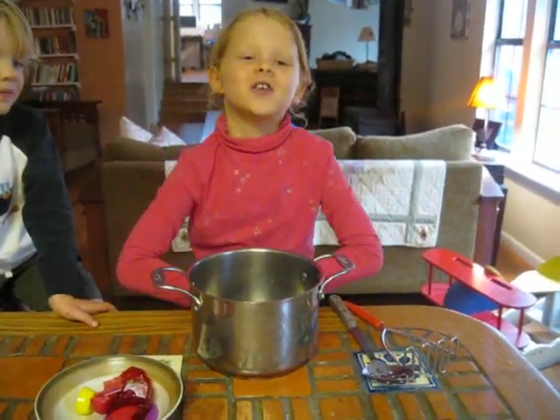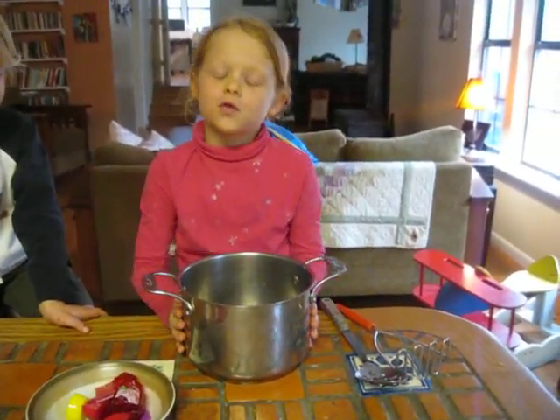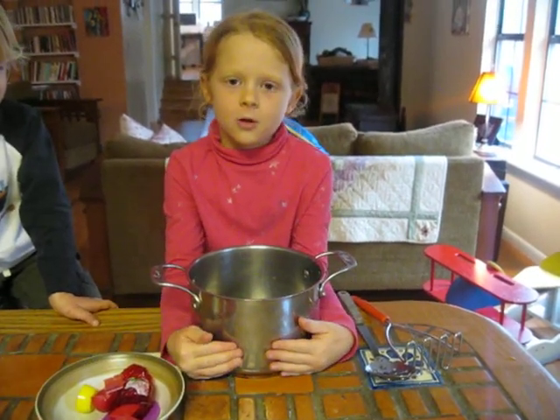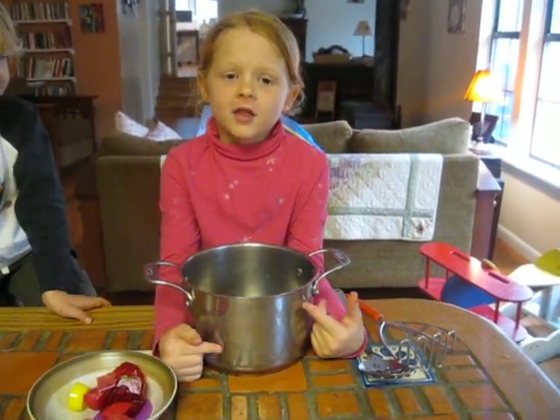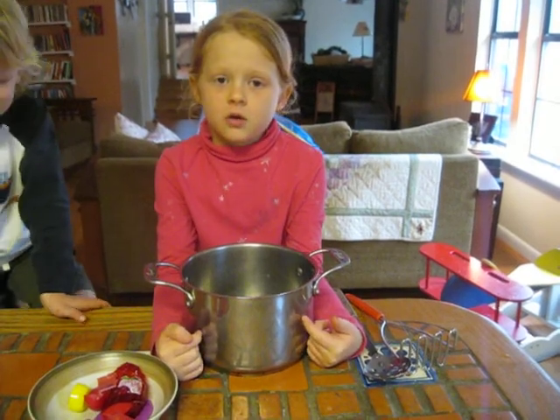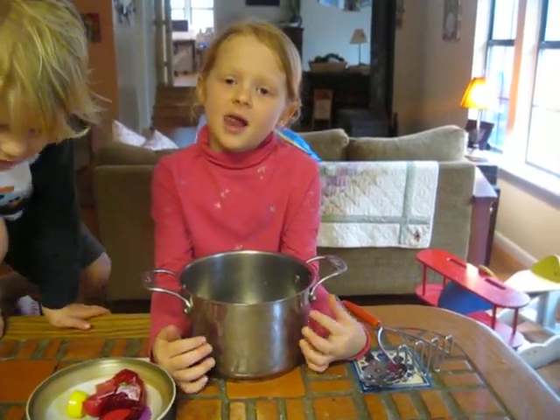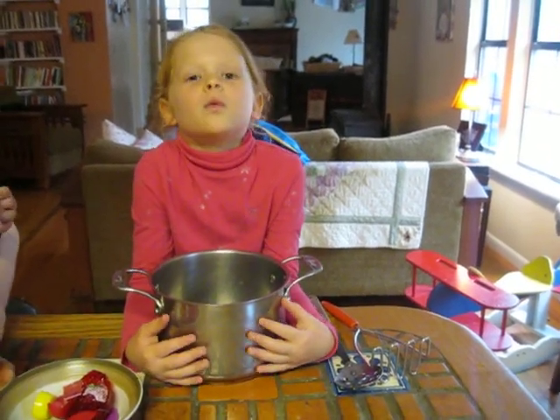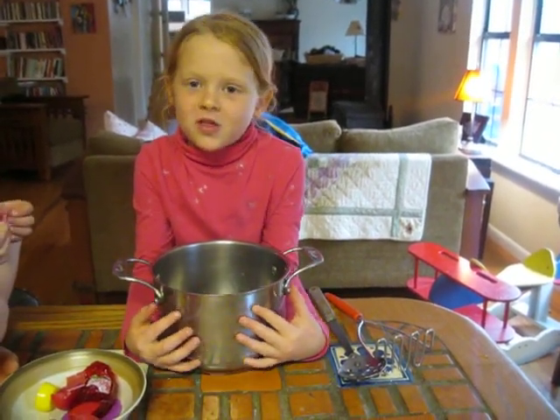Hi, I am going to show you about armadillo soup. These are some of the things why you would like to have armadillo soup. First, it gives you good energy when you need it. It takes the energy away when you don't need it. And sometimes it makes you silly.